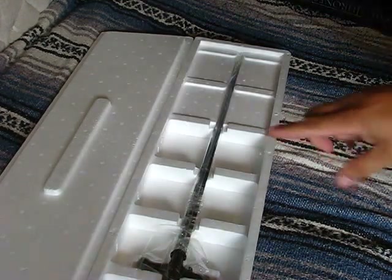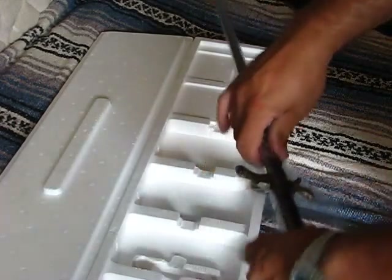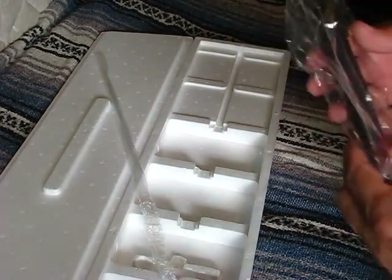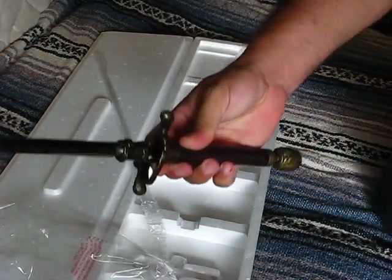I've already had a look at this and handled one of the display pieces at the shop. The first thing I noticed is that the reproduction of the handle is actually quite good.